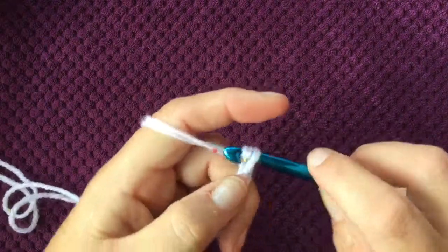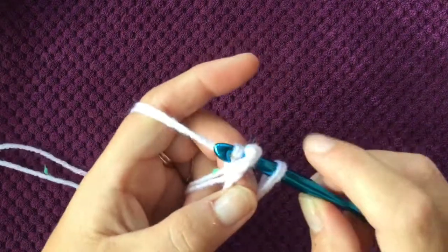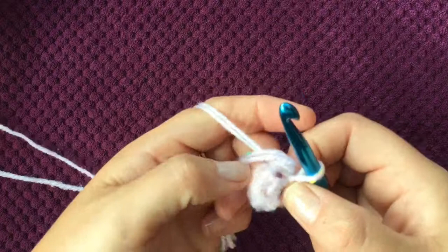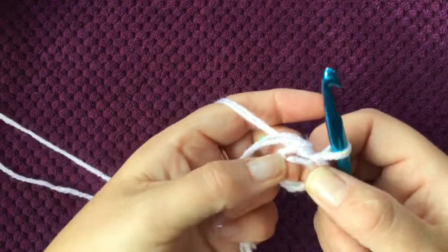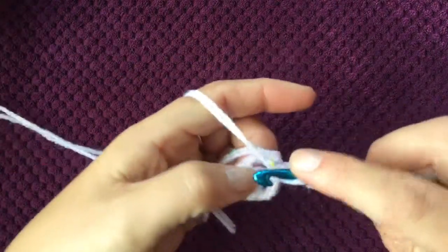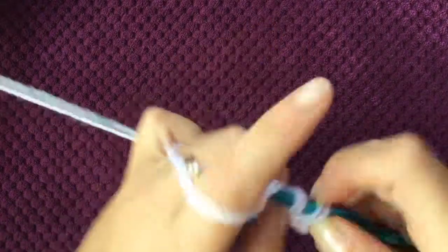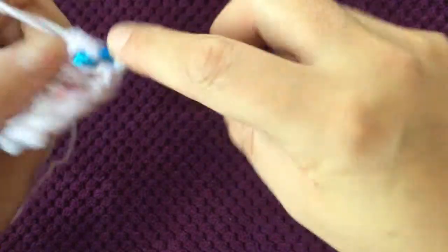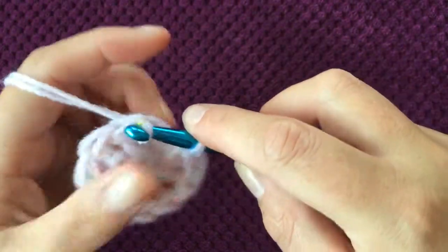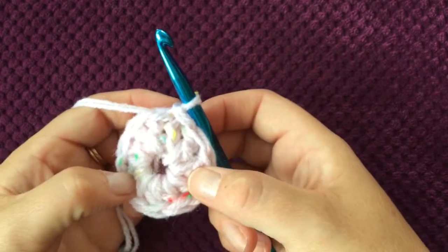I'm going to start by making a slip knot like this and chaining four — one, two, three, and four — then slip stitch to the first chain, pull through, and you have made a small circle. Into that circle I am going to do twelve double crochets, so chain one to start round one, and into the circle twelve double crochets — one, two... and the last one, twelve — then slip stitch to the top of the first double crochet. That's round one.